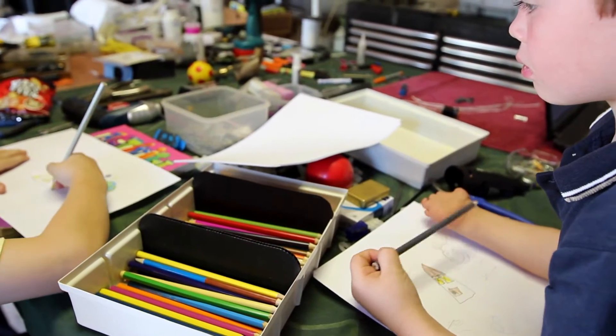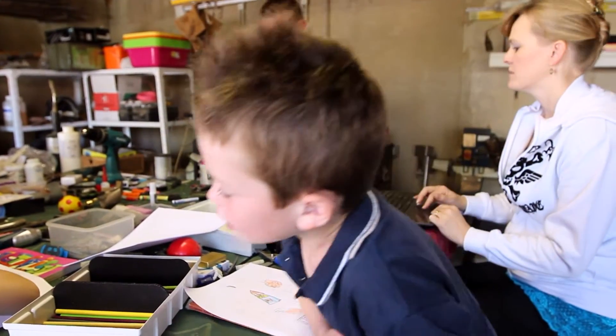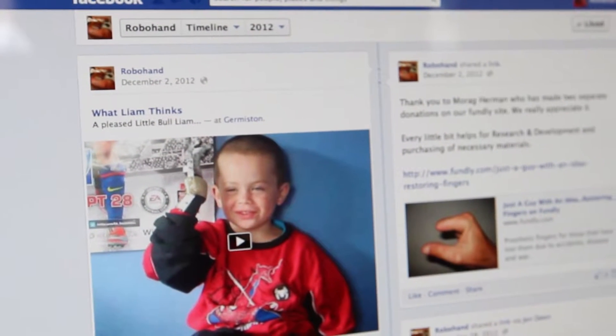Liam was born without fingers. Having two previous kids with all ten fingers, it was quite a shock for us. Liam's mom, Ulandi, sent us a message on Facebook because we had put up a little page. I sent her my cell phone number, we had a chat, and she said she'd do anything to make Liam's life easier. I hadn't at that stage even thought about a complete hand or amniotic band syndrome — that was the first time I ever heard about it.